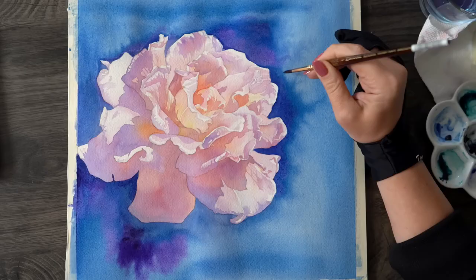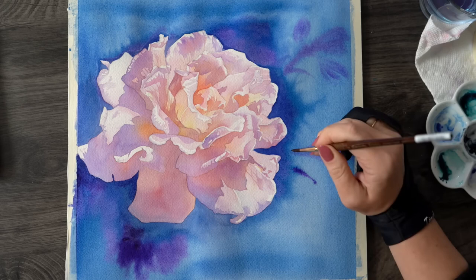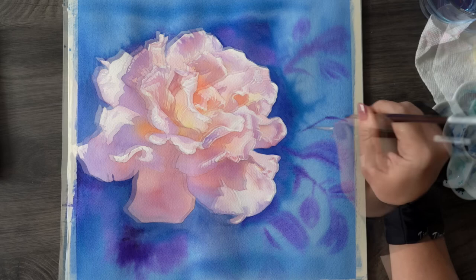You can add some details wet-on-wet, and I'm using the same purple I applied on the petals to create some organic shapes using the wet-into-wet technique. Don't worry too much if you get some uneven patches of paint — we will have a chance to smooth it out with another layer of blue towards the end.